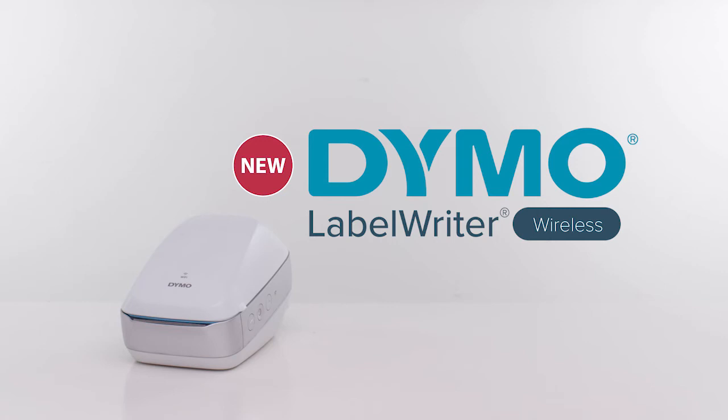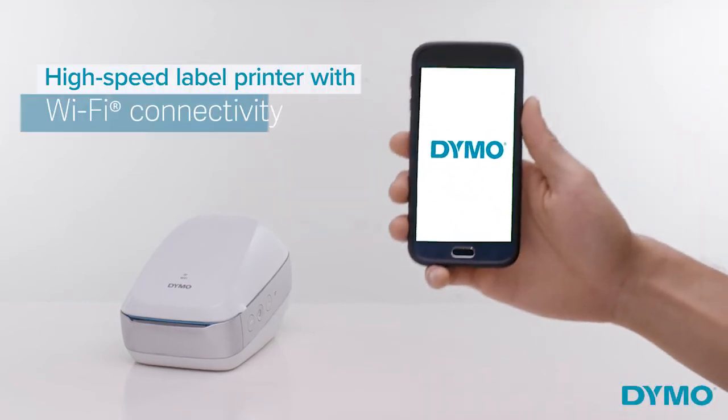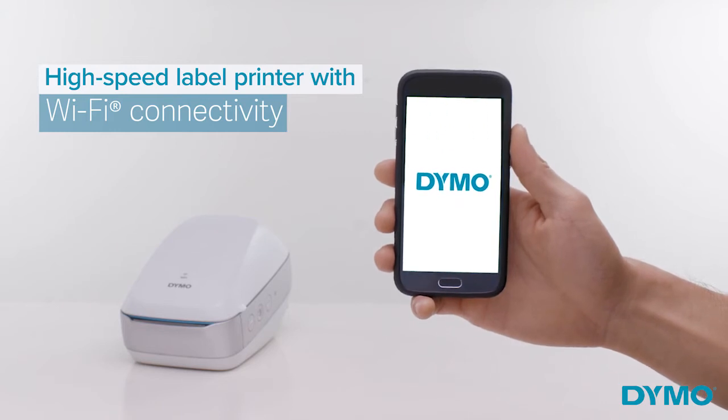Introducing the new Dymo LabelWriter Wireless — a high-speed label printer with Wi-Fi connectivity for your home and office.